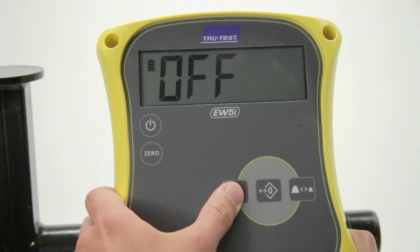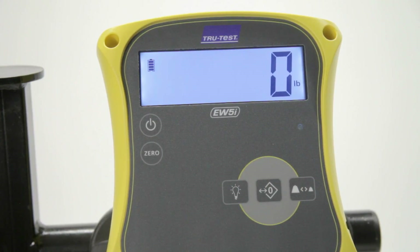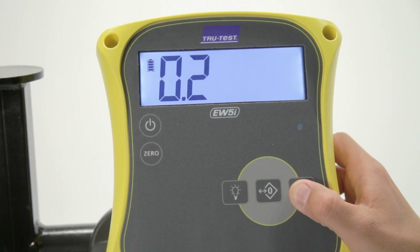All TrueTest indicators have a large display with adjustable backlight for easy viewing, and an AutoZero function that zeroes out the weight of the chute, platform, or manure. A fine mode setting allows you to weigh baby calves, pigs, goats, sheep, or other small livestock in less than one pound resolutions.